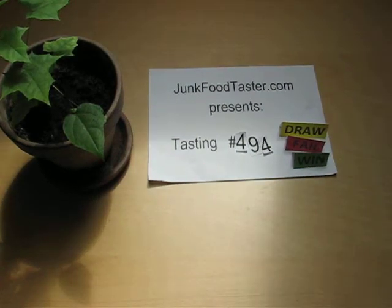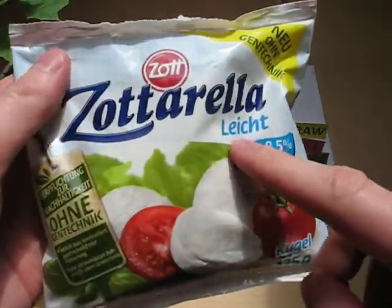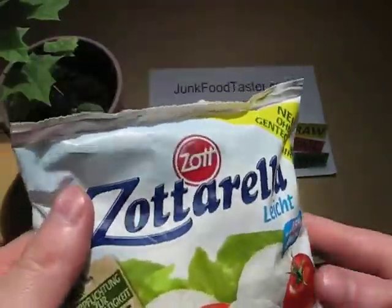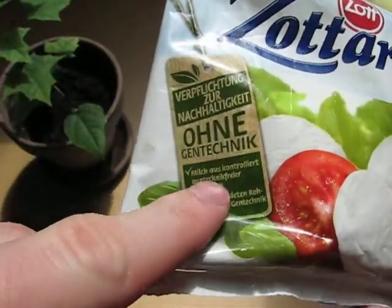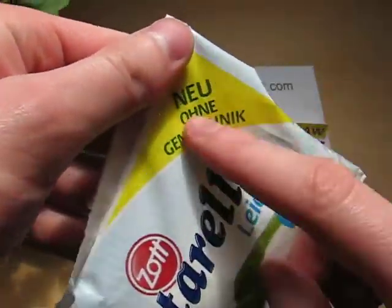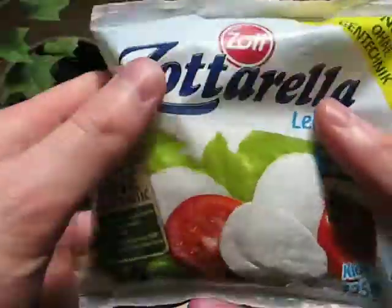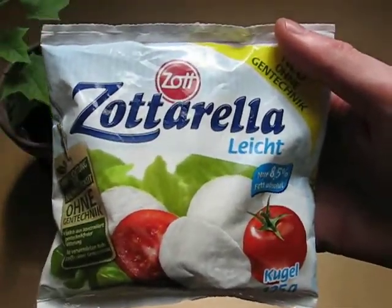This is Zottarela fat-reduced light, which means light, and they say it's 8.5% fat. They market it heavily that they don't use genetically manipulated ingredients in this product, and they say it's new that it's not genetically manipulated.